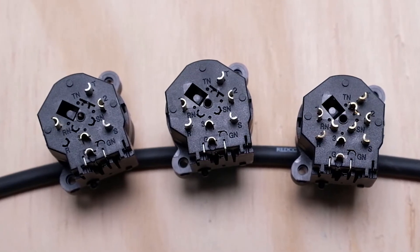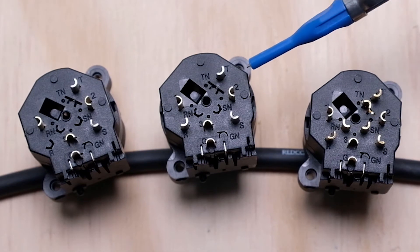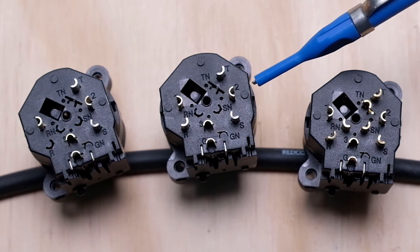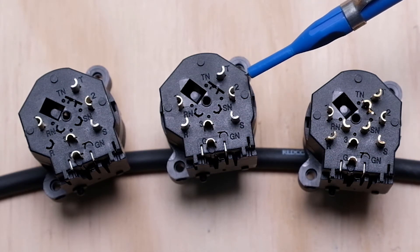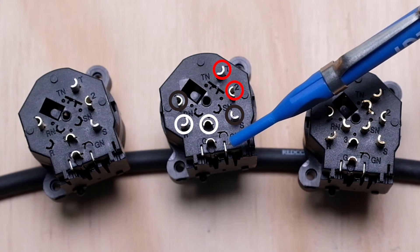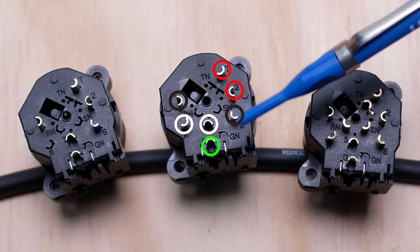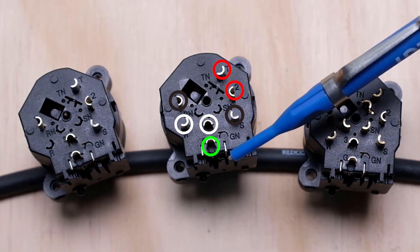Now that we understand the naming scheme, let's talk about the physical construction. On the back you'll have a certain number of contacts, and there are always separate contacts for the quarter-inch inputs and the XLR inputs. On the six-contact one you'll have three contacts labeled 1, 2, and 3 for the XLR, and three additional contacts labeled T, R, and S for tip, ring, and sleeve on the quarter-inch. There's also a seventh contact which is your chassis or technical ground — totally separate from the audio path.